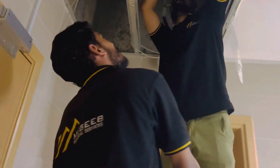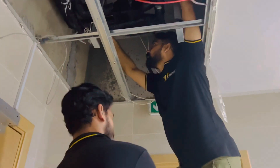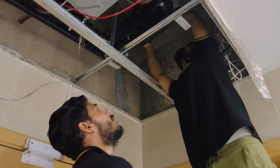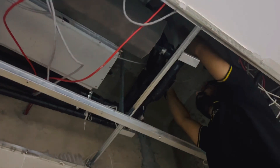Bismillahirrahmanirrahim. This is our team, we are from Al-Mujib. This is our technical team — AC technician Mr. Zulkarnain and Mr. Apreidi. We are working on the AC indoor unit.